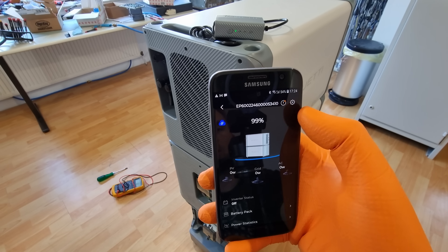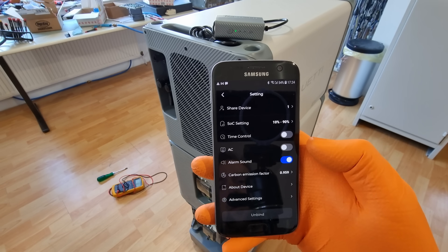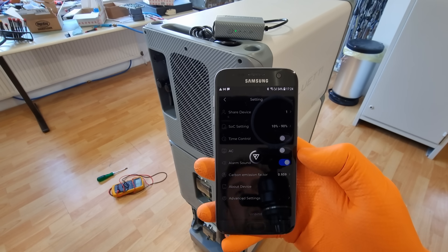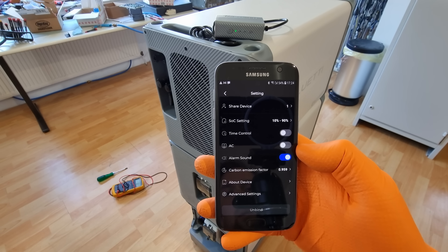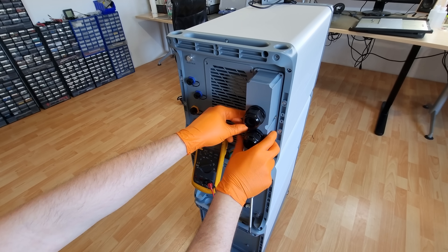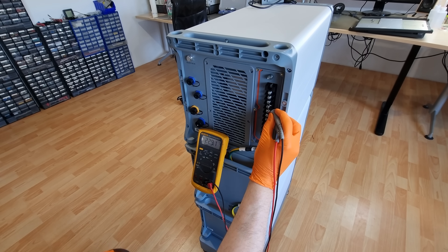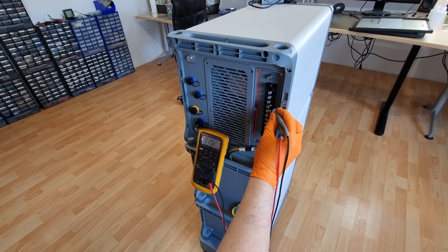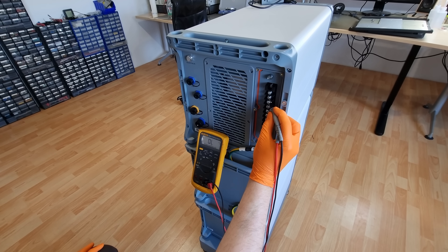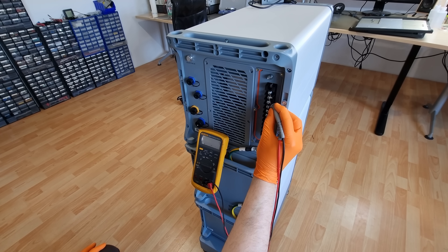In this absolute minimal setup with the high-current battery terminals and BMS communications connected, we are already able to operate in a completely independent off-grid mode, giving us up to 6 kilowatt of three-phase power from battery or solar input — that's 230 volt between neutral and each phase, or 400 volt between phases. This was very easy to get going, and it's already functionally equivalent to my other power system, so good enough for many scenarios. But Blue Etti's engineers have squeezed a lot more into this thing.